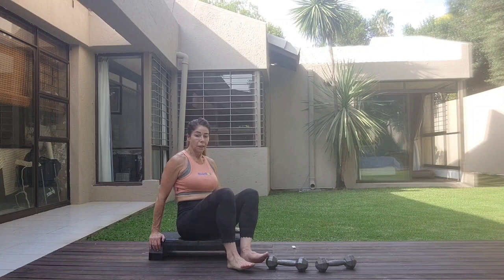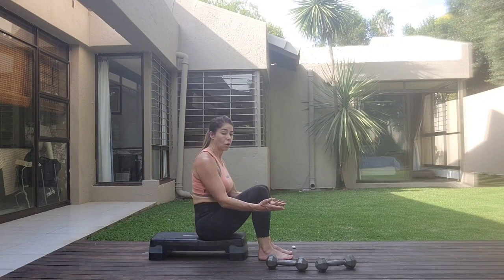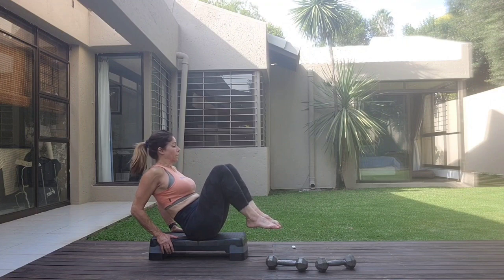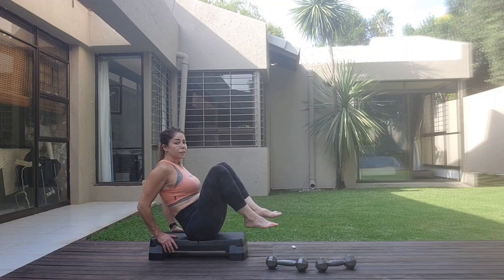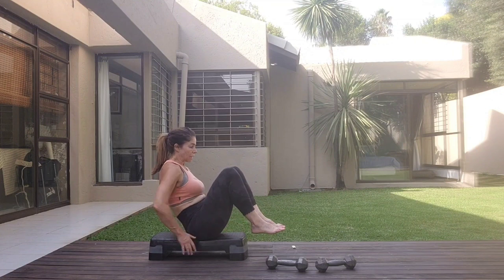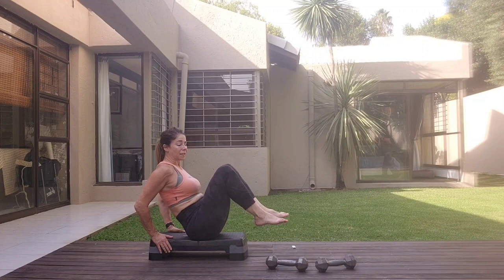We're now going to work into some abs. You can do this on the floor — I just like that we're further off the ground. See where you are. Rounding into the back, core's tight, squeeze in. Feet are together or hip width apart. You can bend those elbows — I'm holding onto the block, or you can have it here. Works either way. So straighten and bend. Let's go.